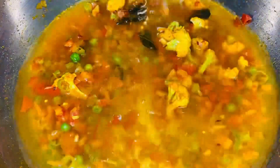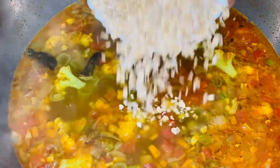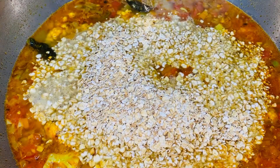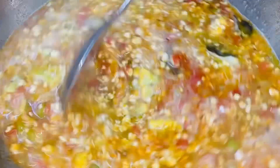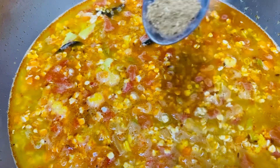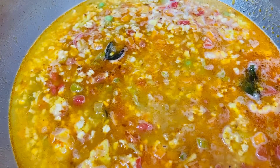Then we will add 4 cups of water. We will add 5 cups of water in the morning.